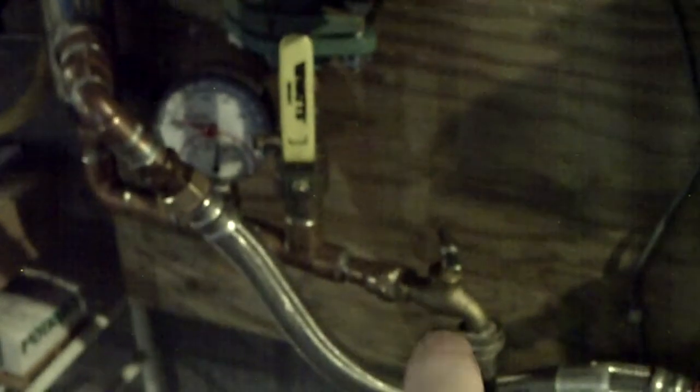I can pump it right back up into the closed loop for the evacuated tube solar collector, just by opening this valve right here and then plugging the pump in to re-pressurize the system.